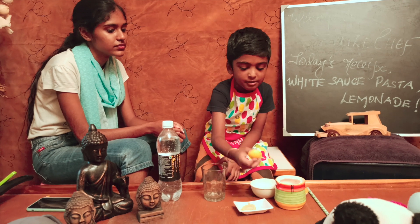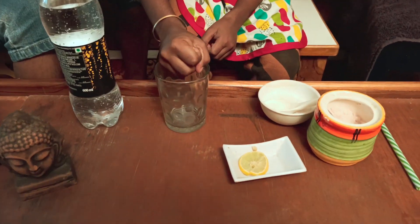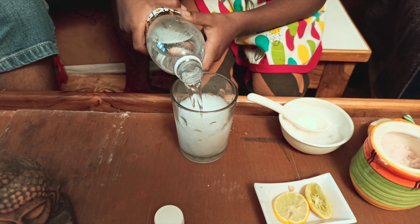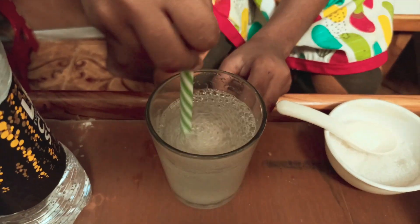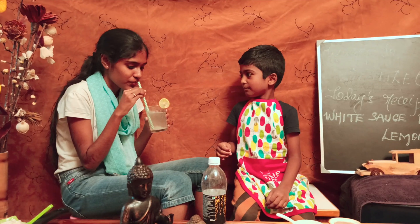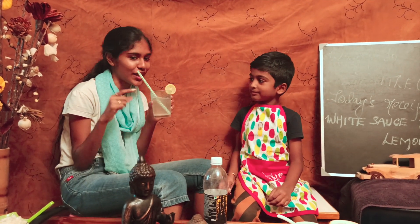Let's do this. Let's add lemon. Add some salt. Add a spoon of sugar. Add lemon and a spoon of sugar. You are so great, Manishwa. Let's try this drink.